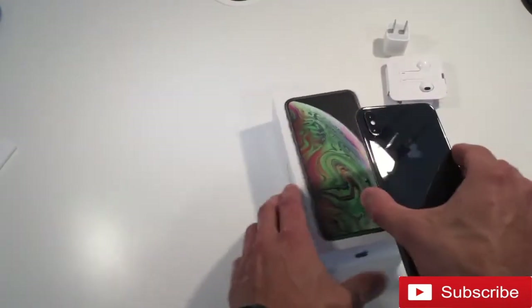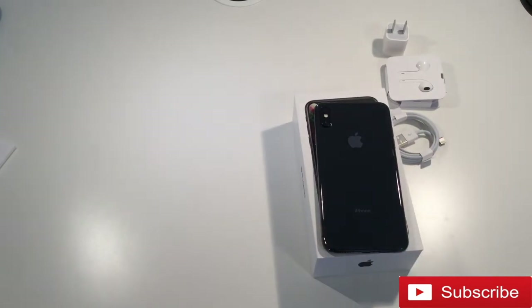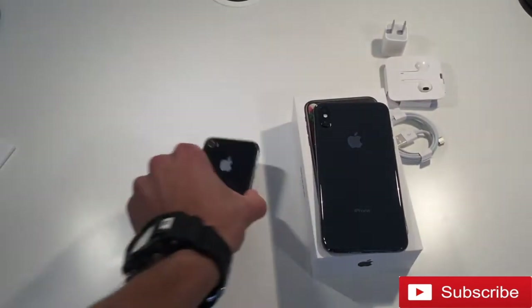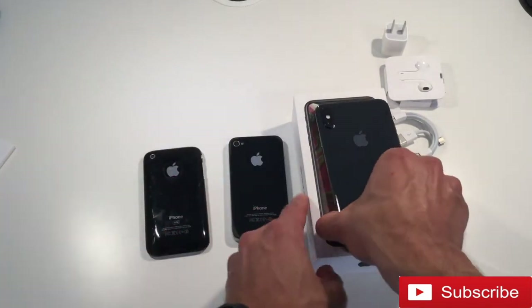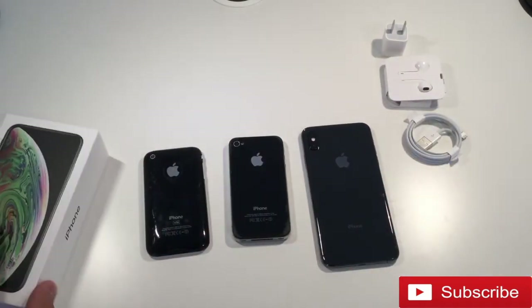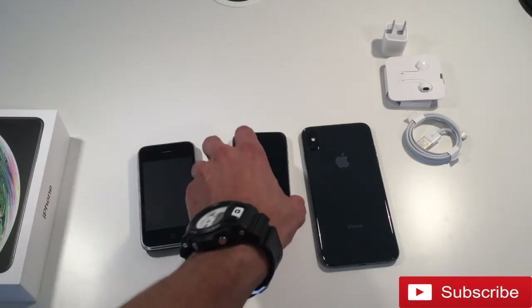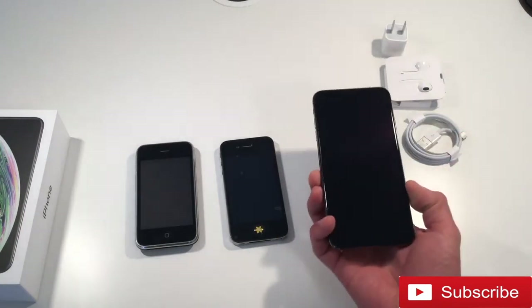I'm just going to put this on top because I don't want it to get scratched or anything. Here I have an iPhone 4 as well as an iPhone 3GS just for size comparison. You can see how Apple has come such a long way with their phones over the years, and it absolutely looks gorgeous.